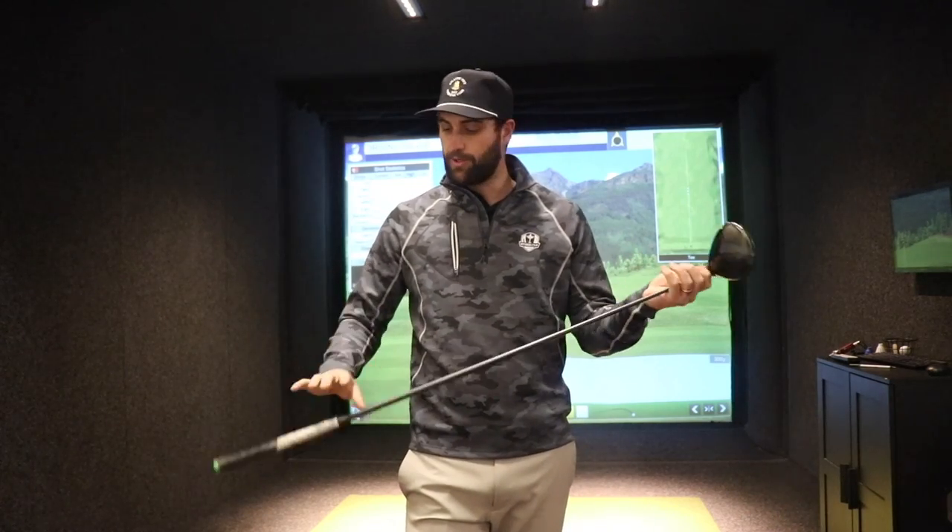For the Epic Flash, the standard length is 45 and a half inches. When I got fit in Carlsbad last year, I was told I have plenty of club head speed, so let's make the shaft a little bit shorter for more control. We cut it down half an inch. Even though every other club in my bag — my irons — are a half inch longer because I'm a taller guy at six foot five, I still had my driver shaft cut down half an inch for a little more control.